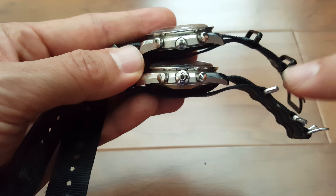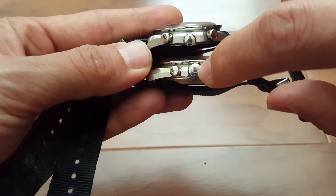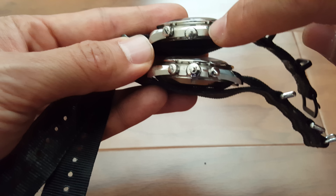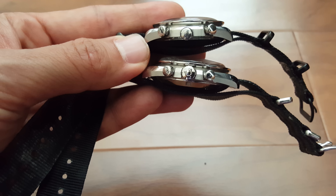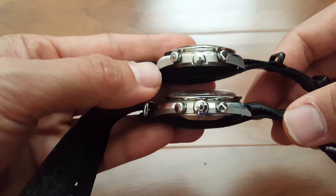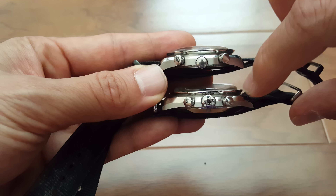One of the first things you notice on the regular Speedmaster is that all the pushers and the crown are completely aligned. On the Reduced, they are off-center. The reason is that the chronograph module on the Speedmaster Reduced is added on to the actual movement, which according to forums and watchmakers is apparently difficult to work on — so they just replace the module rather than service it.